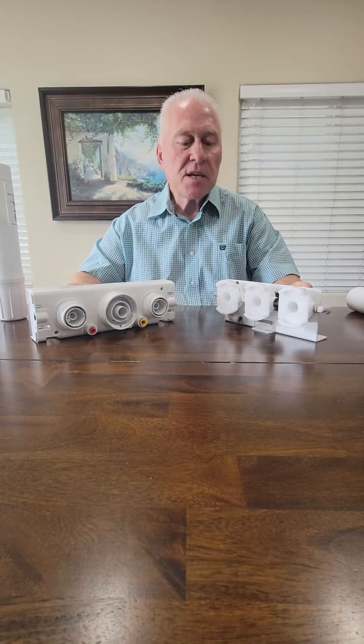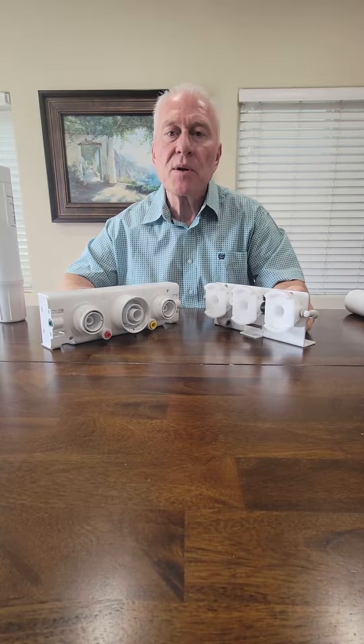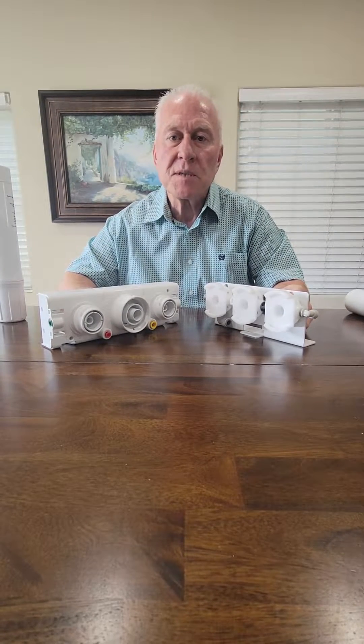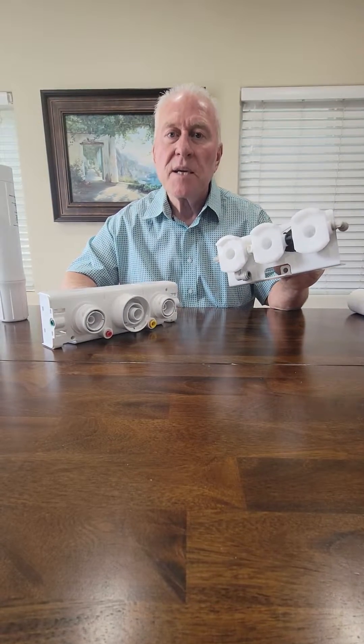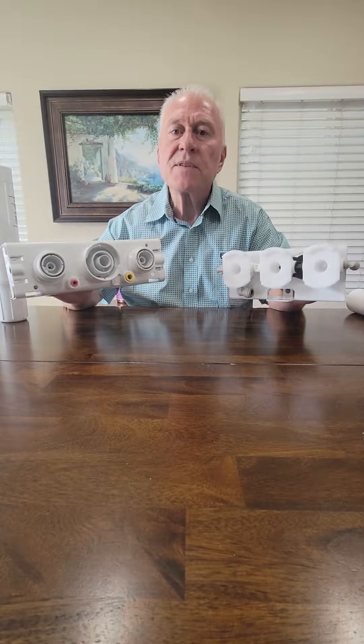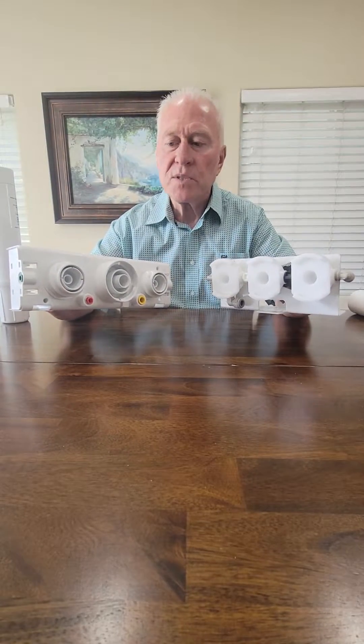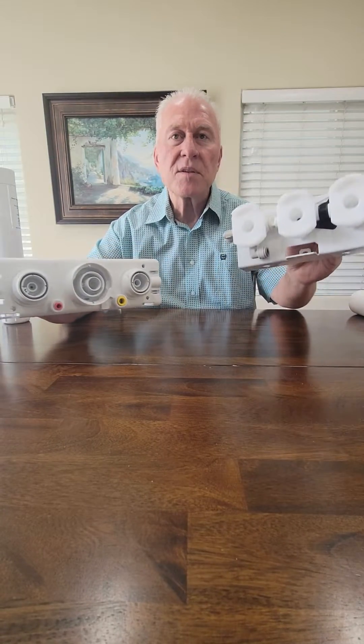Hi, I'm Steve, and the purpose of today's video is to help you distinguish between the two most popular Echo Water reverse osmosis systems. Here on your right is the 335, here on your left is the 385. Notice the distinction between the way the filters connect: threads, no threads.